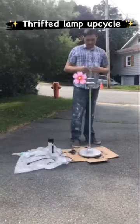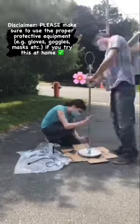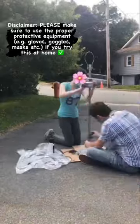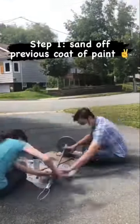Here's how we upcycled the thrifted lamp from 1983. Just before we start, I'd like to say: if you try this at home, please make sure you have the right equipment to protect yourself, like gloves, goggles, and masks.